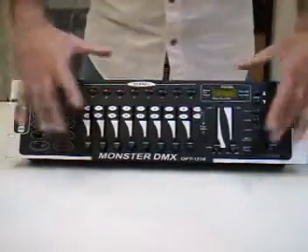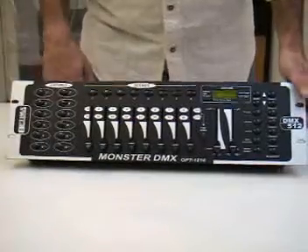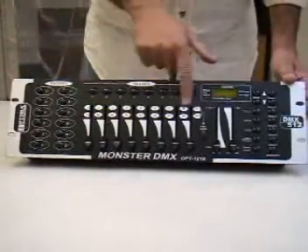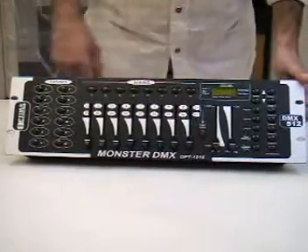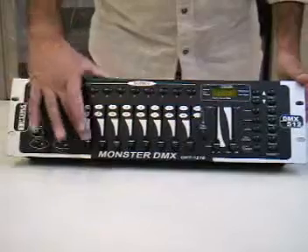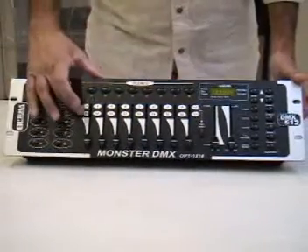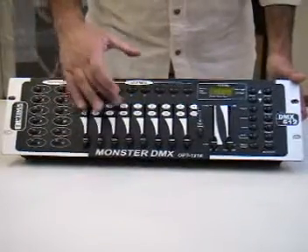What we have here is the face of the controller. We have 12 fixtures, and each fixture is capable of controlling 16 channels. You have the first edge, and when you click the page you go to the second edge — that's how you get your 16 channels. So each fixture actually has two channels built into it: channel 1 and 9 for fixture 1, channel 2 and 10, 3 and 11, and so on.